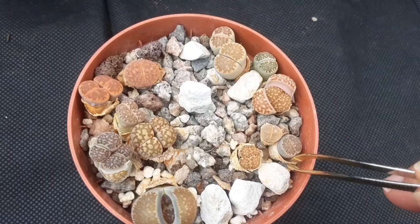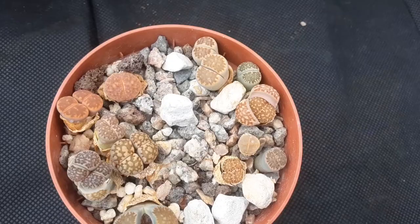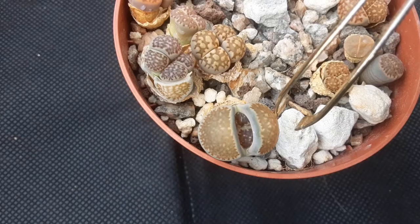I'm trying to remove the old shriveled pair of leaves, and sometimes it's so easy you can just leave them. But I just wanted to help this one come out.